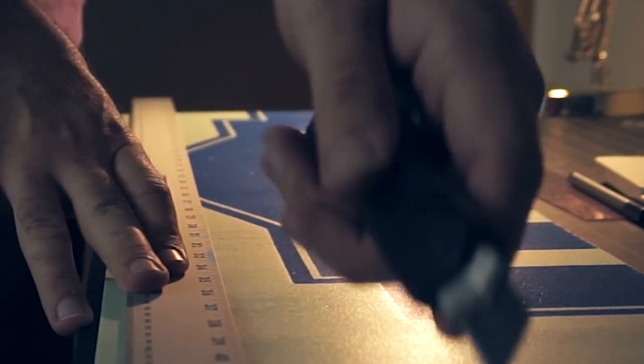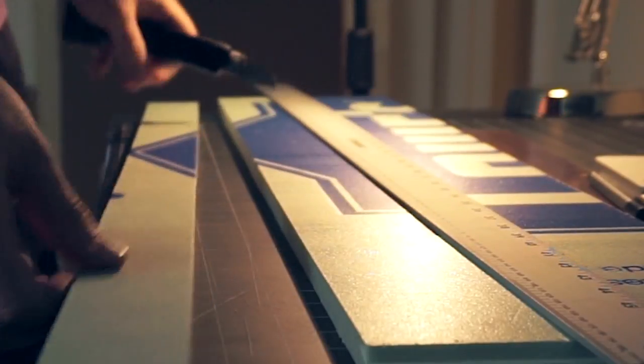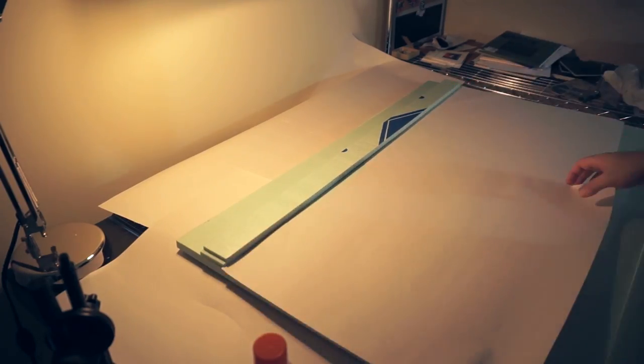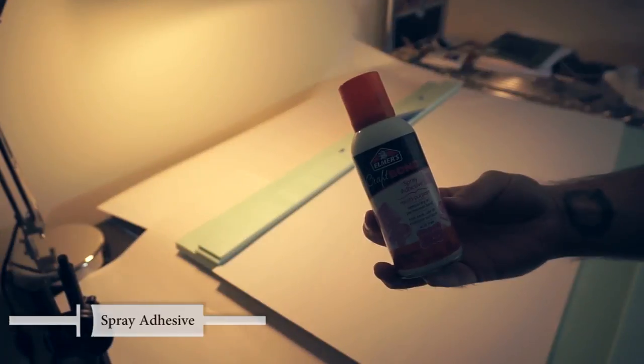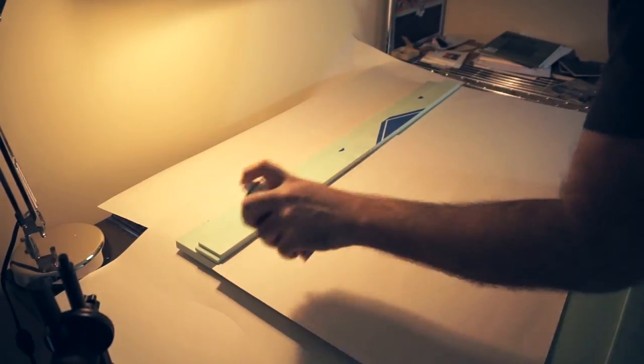Once I cut the base, I cut 2 strips the length of the panel — this stuff cuts really easily with a sharp blade. Then I did the same thing for the width of the panel. I'm using spray adhesive to glue the sheets together. You can use most types, but the craft bond stuff I'm using here has a lot less odor than some of the others.